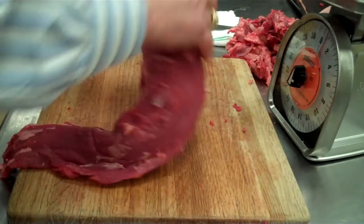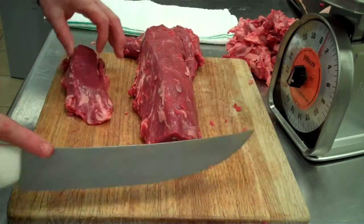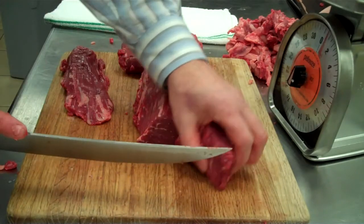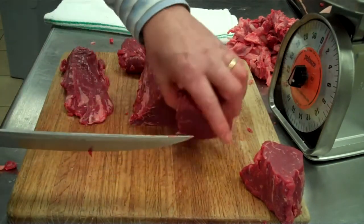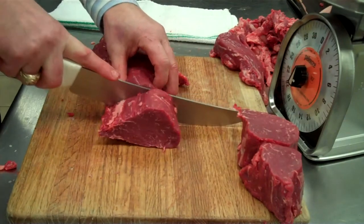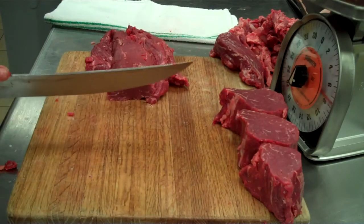So we're going to cut steaks out of it. We're going to shoot for about an eight-ounce center cut filet. We have our tail here — we're going to remove that portion. We want nice eight-ounce center cut filets that look like soldiers, all about the same thickness so that our cook times won't vary that much.